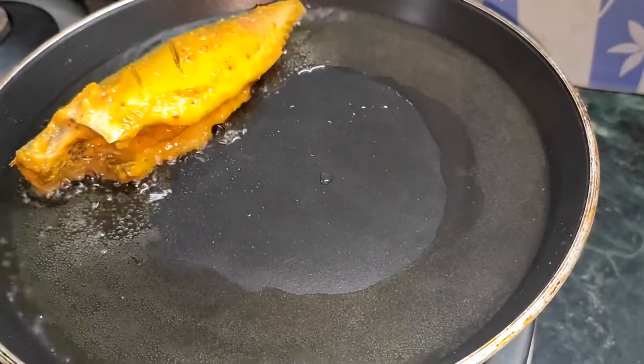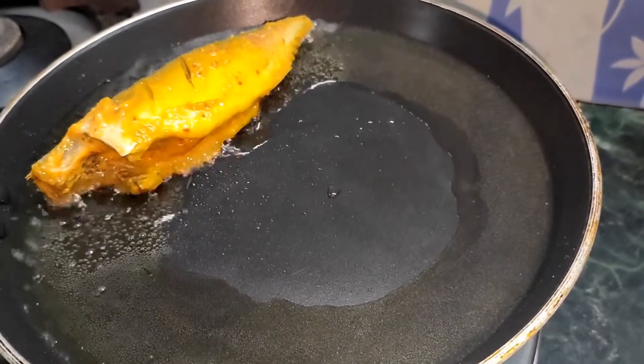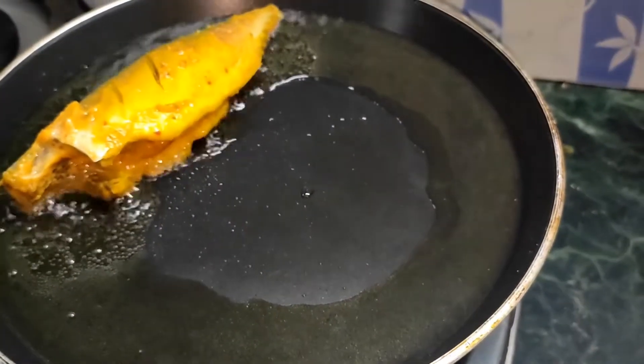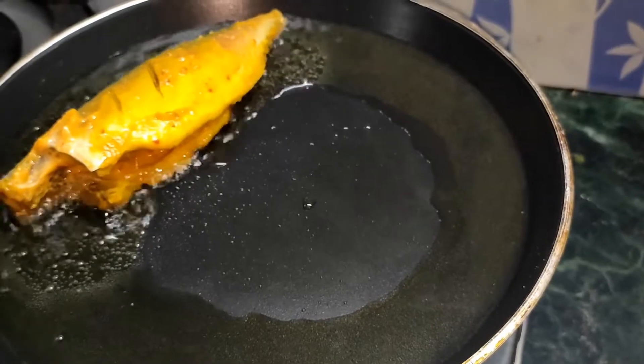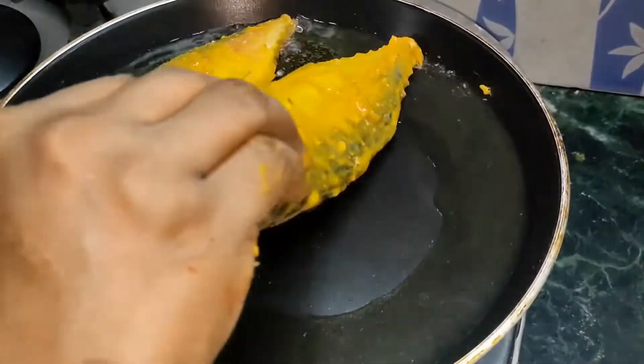You will follow all the steps from start to end and the fish will be ready. If you want, you can also make it with a sauce. Now I have to fry it here.